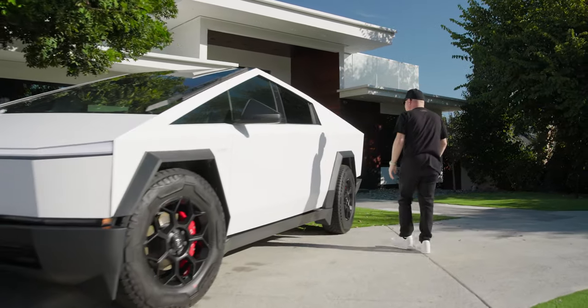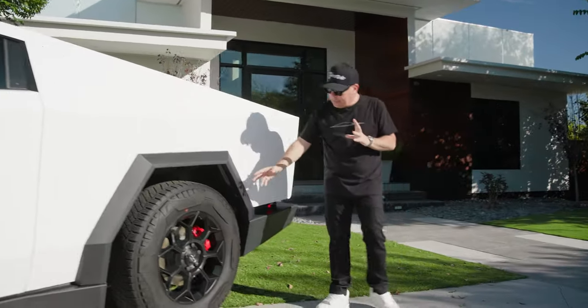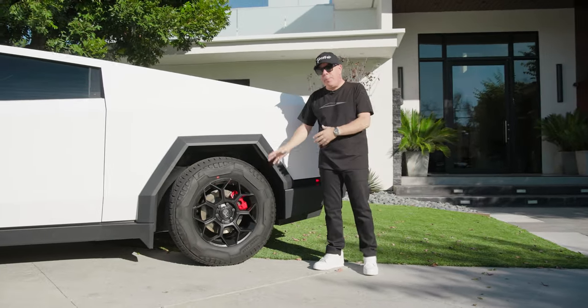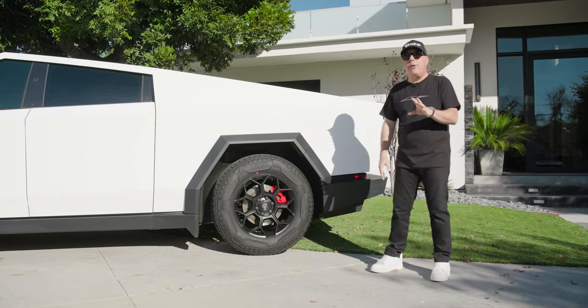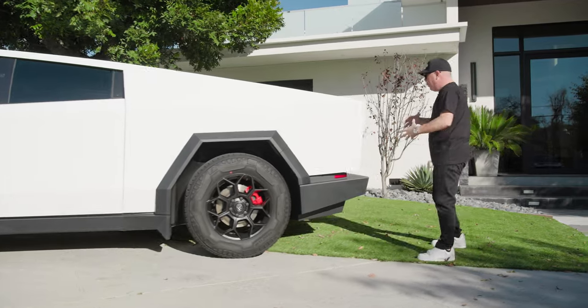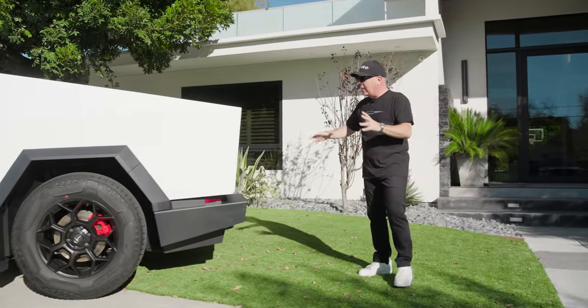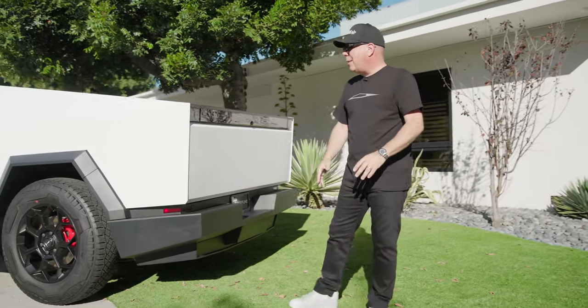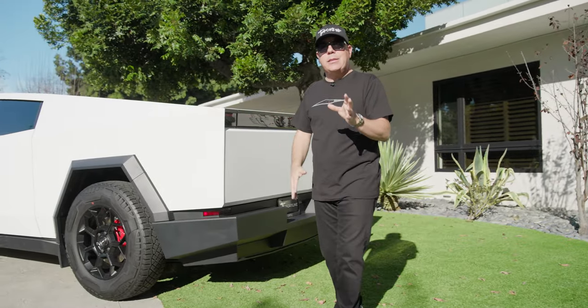Now let's move on to the back of the truck. We also painted the rear caliper — this is a smaller brake caliper. We did paint it red, but there is no space to apply any type of lettering, so we left that alone. And when you come around to the back, you can see how nicely everything was wrapped — all the edges, a complete color change. This truck is just about ready to get delivered.